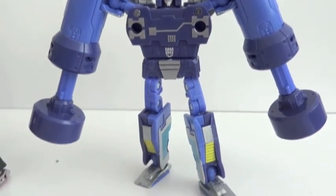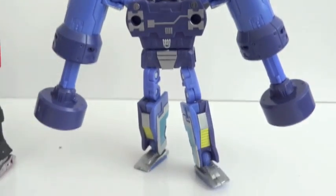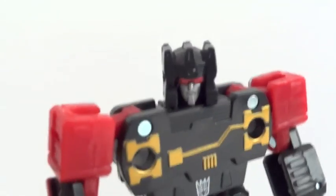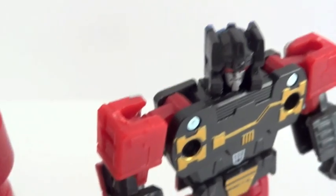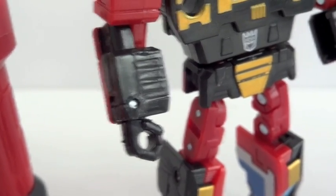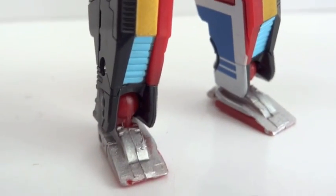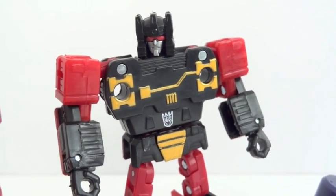Here we have Rumble with the two pistons — really, really good. For his articulation: swivel neck, ball-jointed shoulders, hinged elbows, hinged wrists, nothing around the waist, ball-jointed hips, double-jointed knees, and ball-jointed ankles. Really, really good.